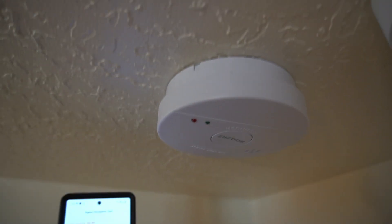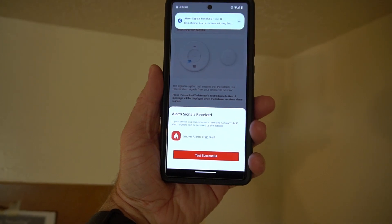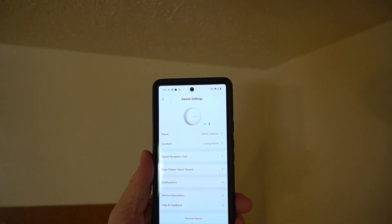This is a different smoke detector, so I need to retest it to calibrate it to the smoke detector. So let's test it again. It was successful — perfect.